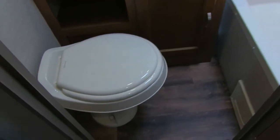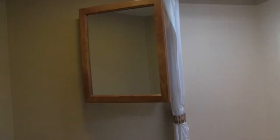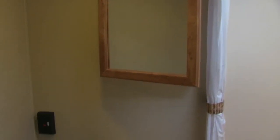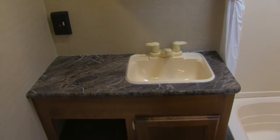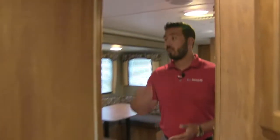Each bunk has lights on both top and bottom, windows, and separate privacy curtains. In the back is the bathroom: a foot-flush lever toilet with plenty of leg room, a tub-shower combo — great for bathing little ones — a vent up top, a mirrored medicine cabinet with storage, and a sink vanity with a cut-out, storage below, and an extra outlet.